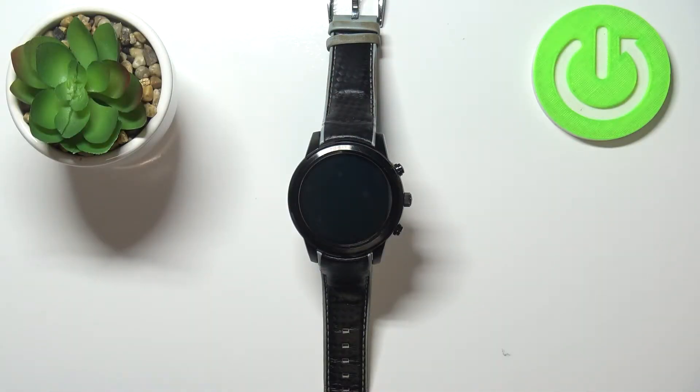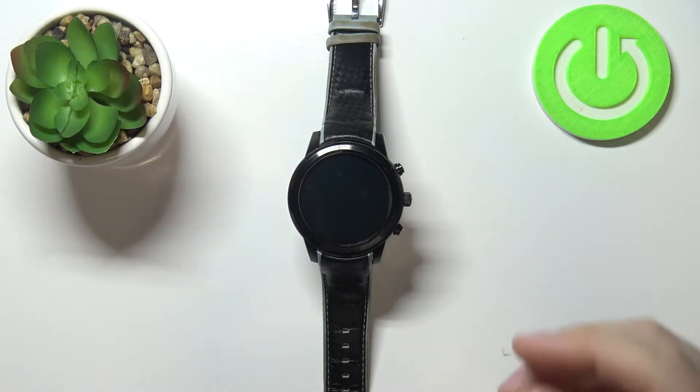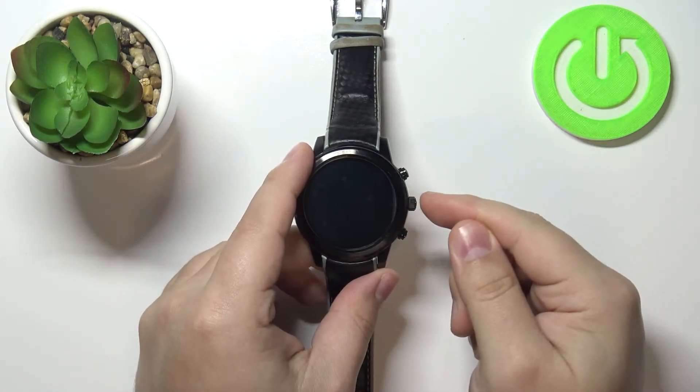Welcome! In front of me I have the LEMFO LEM5 and I'm going to show you how to install applications on this device. First we need to wake up the screen on our watch. You can do it by pressing the middle button.